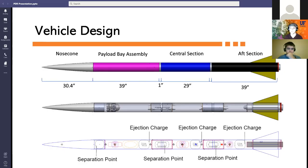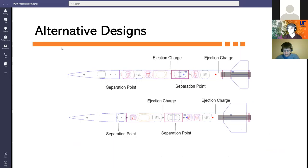We will be using a five-and-a-half inch blue tube airframe with four independent sections. The vehicle's total length is 11.7 feet and weighs 36.2 pounds. We decided on a four-section configuration to allow us to separate our payload from our main and drogue parachutes. We considered two alternative system designs, each with only three independent sections.